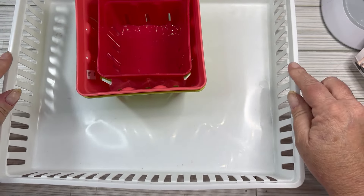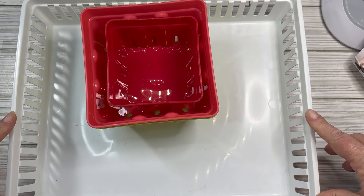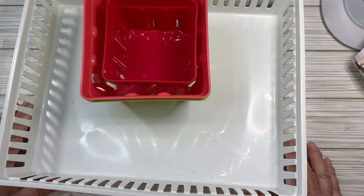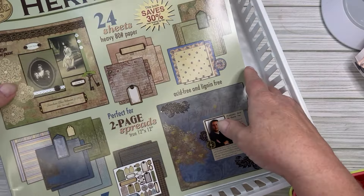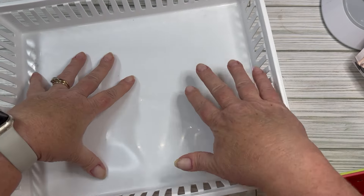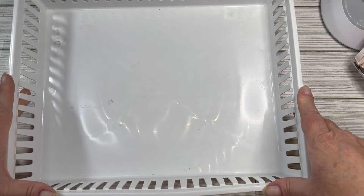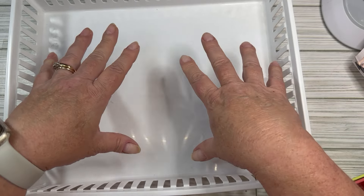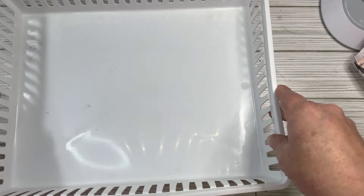Here are the other bins that I got. This one is similar to the ones I've been keeping my journal stuff in — it's not exactly the same so it won't stack exactly, and it's a little shallower. But it's a good size. It doesn't quite hold a 12x12, but it will be a good project basket. Like right now I'm working on junk journal July — it would be nice to have the journal and the next set of prompts in a project basket.